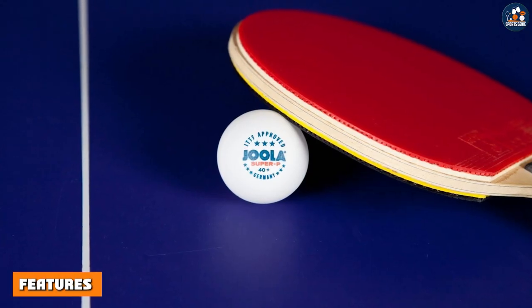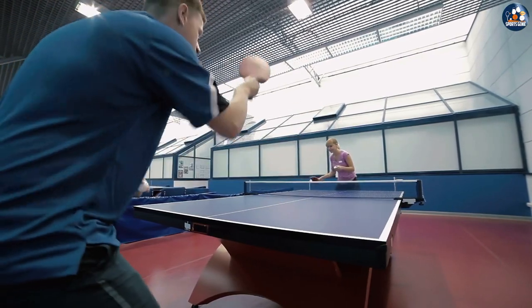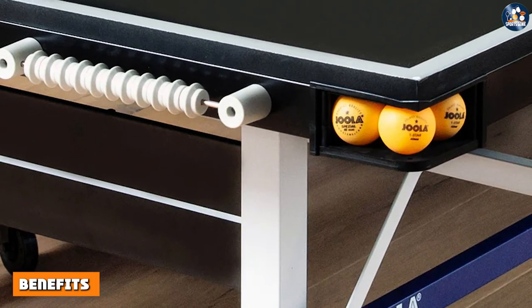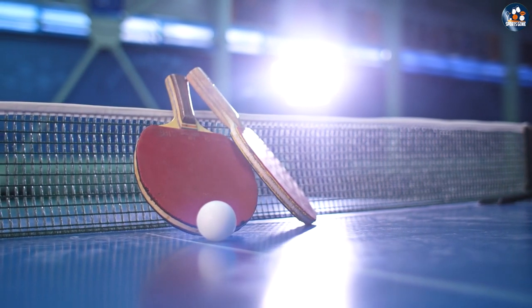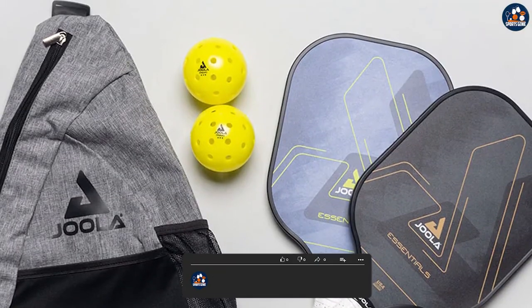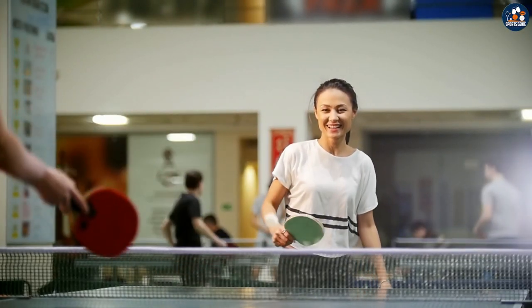The Jula Training 3-Star Table Tennis Balls are designed for use in training and practice sessions. They are made from high-quality celluloid material and feature consistent bounce and spin. The balls are durable and can withstand heavy use without losing their quality. One of the biggest benefits is their consistency — they provide a consistent bounce and spin, making them ideal for training and practice. The balls come in a pack of 12 and are available in both white and orange colors.